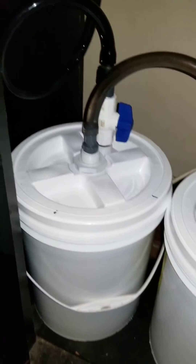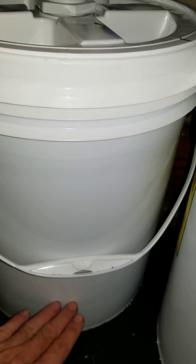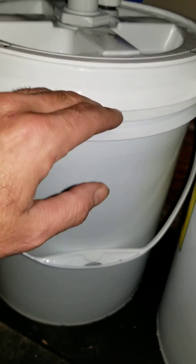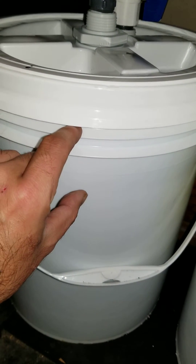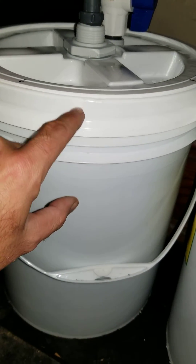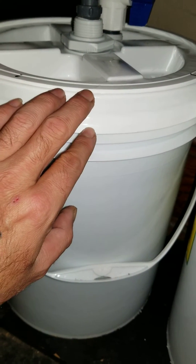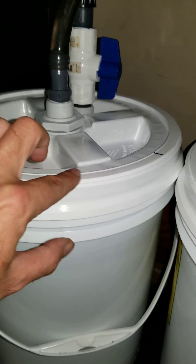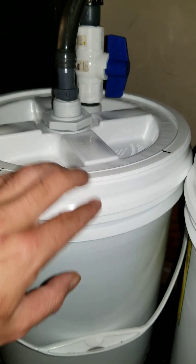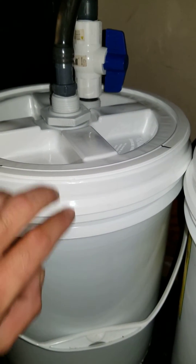As it comes down here it goes into this first tank, and then there's a tube that comes down and pushes the water up through — this is full of bio balls. I've got another draw tube that draws from about right here so it doesn't fill all the way up with water. That leaves a little bit of air there, because these gamma seal lids have a tendency to leak a little bit if completely full and under pressure.